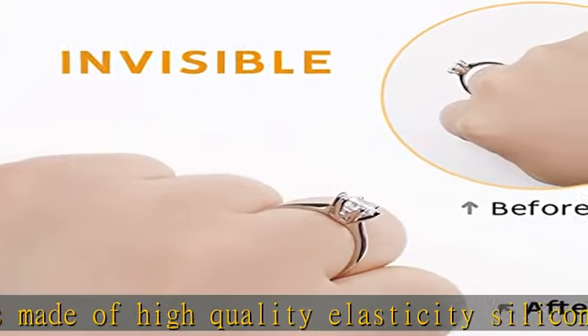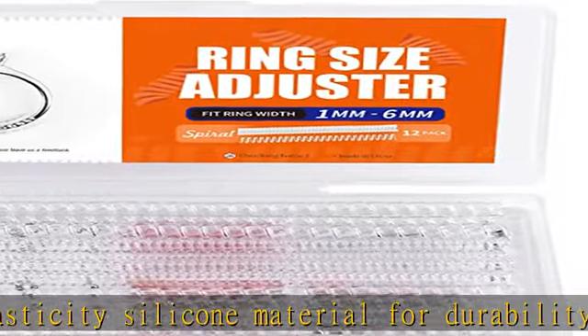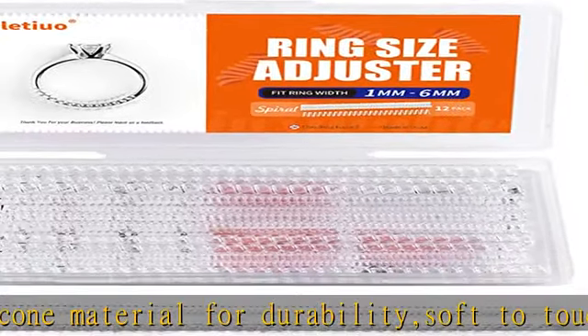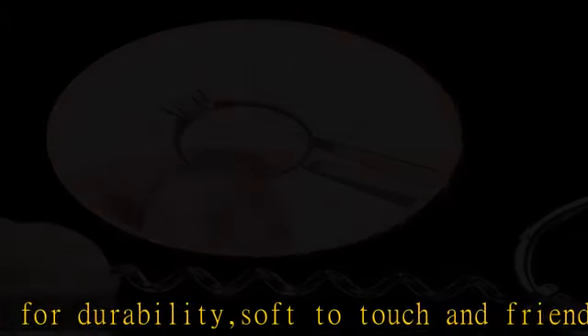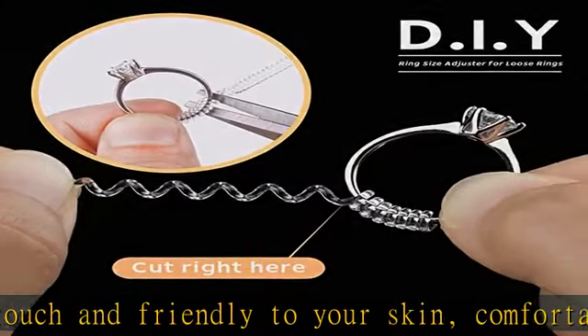4 sizes for your choice: 2mm round, 5mm round, 3mm flat, 5mm flat — 2 styles, round and flat, different thickness. Each piece is 10cm in length, and each size comes in 3 pieces.